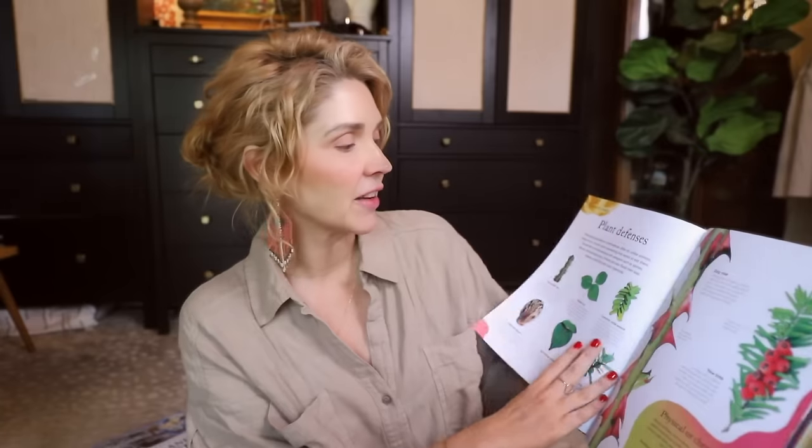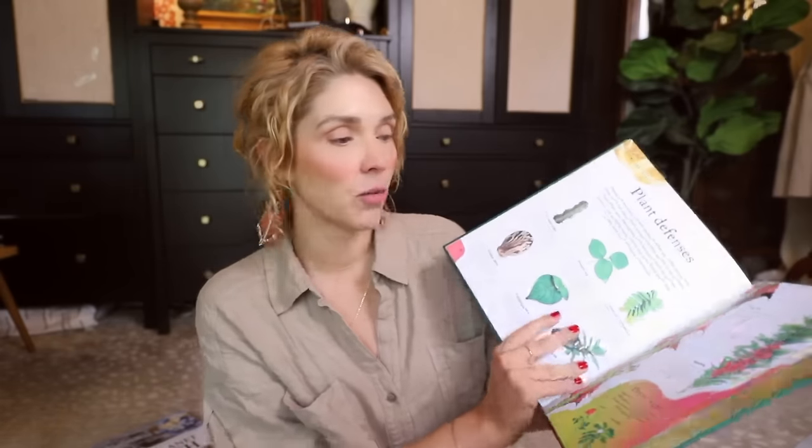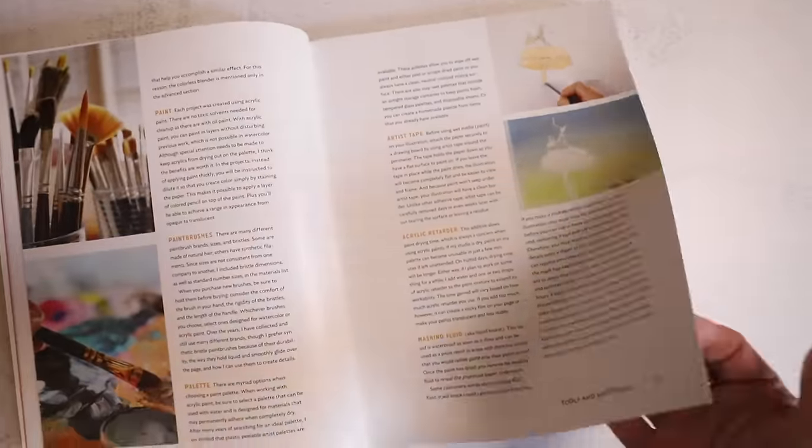It covers things like Quaking Aspen, Horsetail, Dog Rose, and Plant Defenses. I find it so fascinating how plants protect themselves — like catnip, for example. Why is there a plant that makes cats act like they're high? It's actually a defense mechanism: the cat gets confused and can't find the plant again.